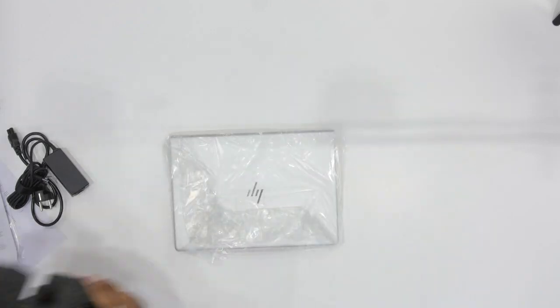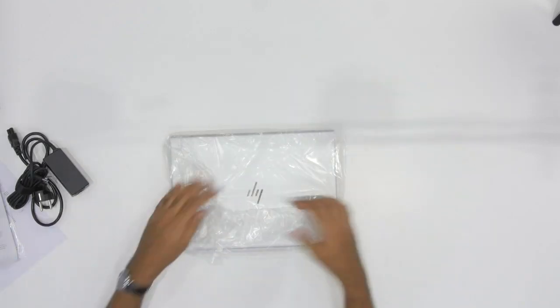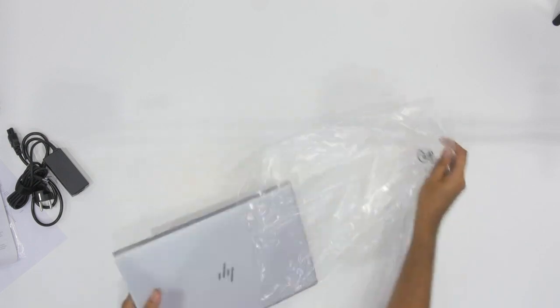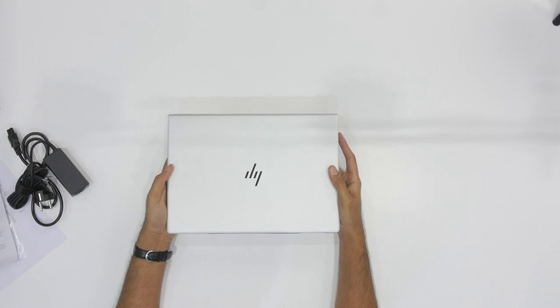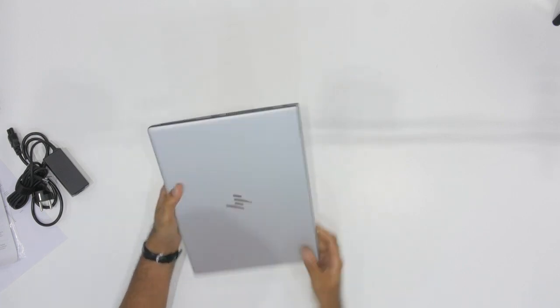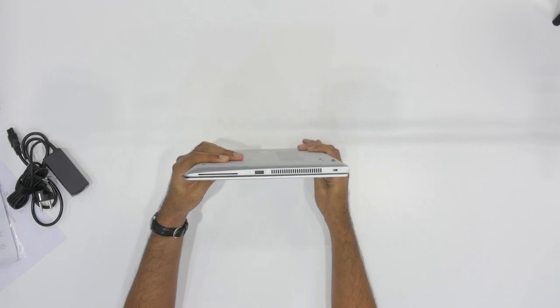Even through the plastic itself, I can see just what a nice finish it has. So we're going to open this up right here and get rid of this. This is a beautiful looking laptop — look how sleek and slim that is. That is really, really crazy. Look at that.